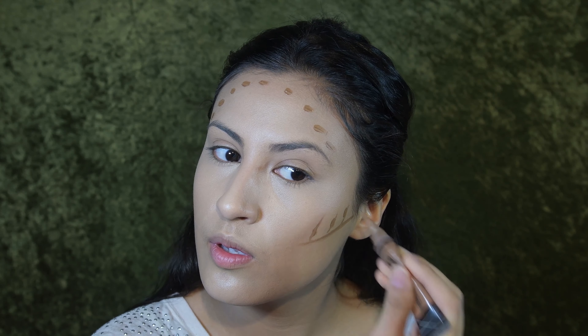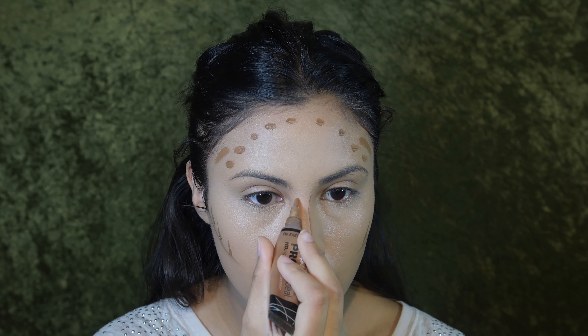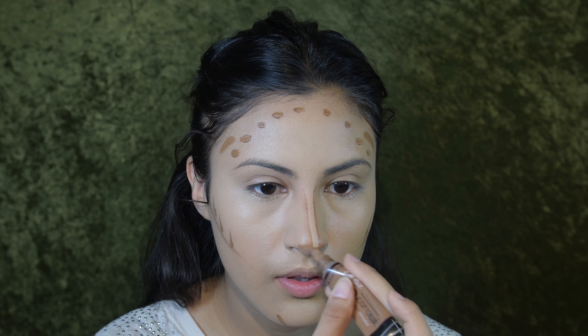For the rest of my face I'm going to be mixing two foundations: the LA Girl Pro Coverage in Warm Beige, and the Dream Liquid Mousse in Dark 2.